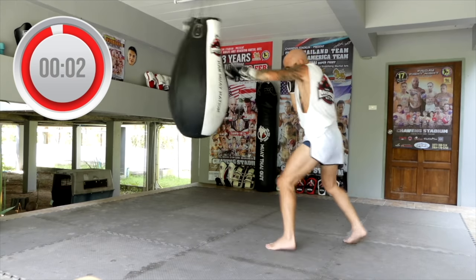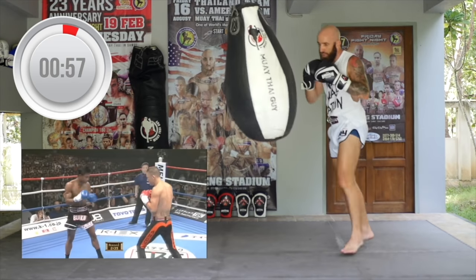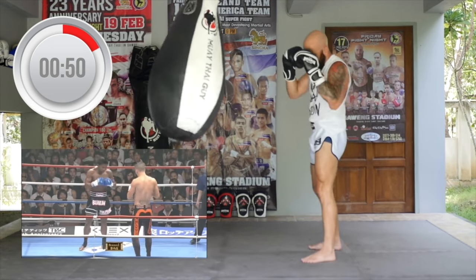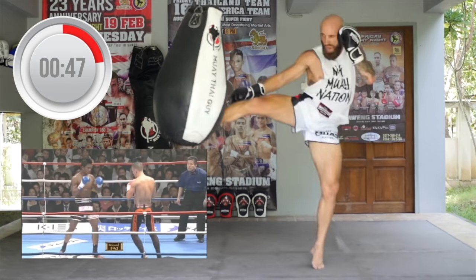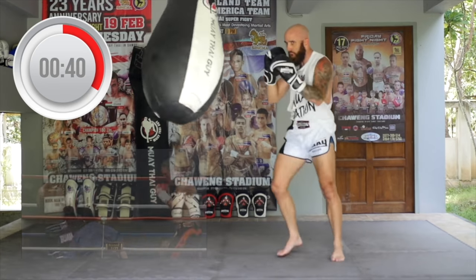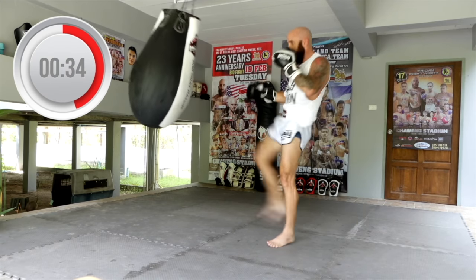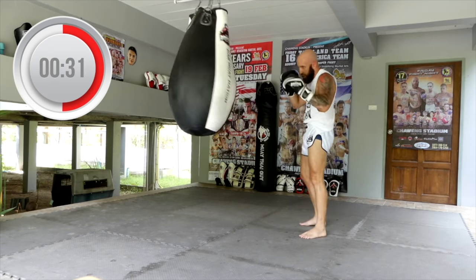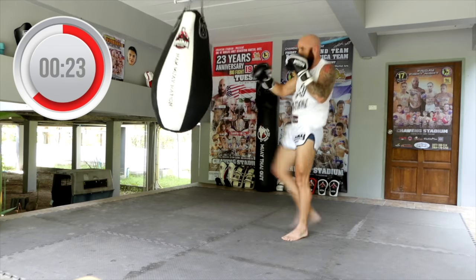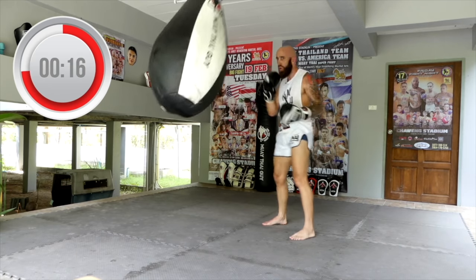Now we're going into the double jab followed by a roundhouse, then defending any counters with the teep. Establish your double jab nice and strong — you're either driving the bag back or angling off — finishing with a roundhouse, and then defending and breaking your opponent's rhythm by throwing up a teep. You'll notice in Walkout's fights that after he throws combinations, he almost always has some type of defensive tactic built into his combination.